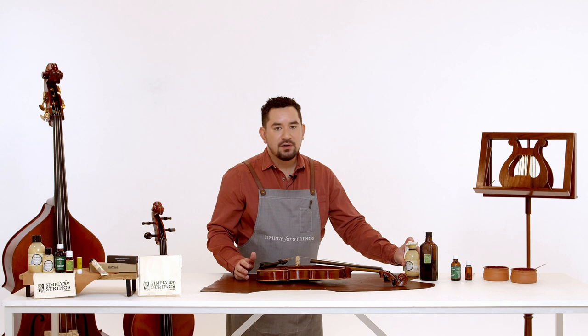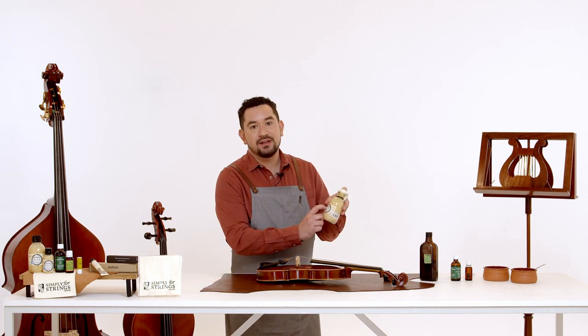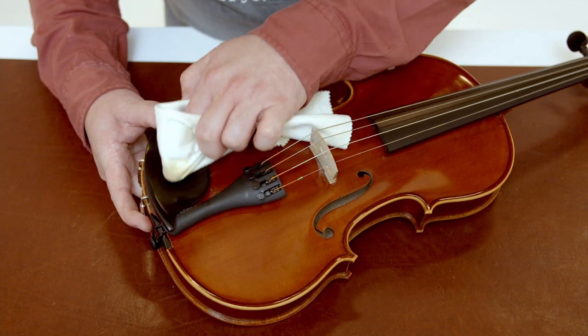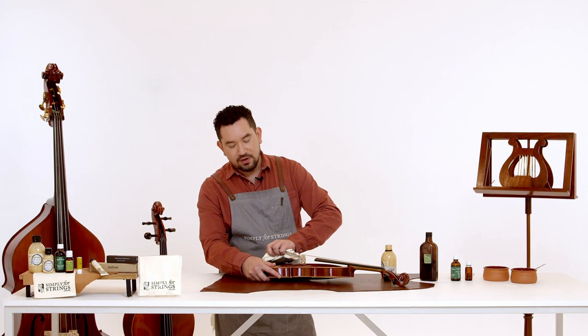Now we're going to clean the chin rest. It has the most contact with our body and probably gets the dirtiest, so it's a good idea to use something like the Old Wood Italian Cream which has antibacterial properties. We're going to do the same process of rubbing in circular soft motions until all the grime has been removed.